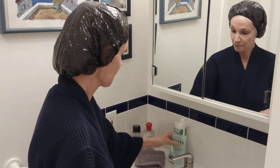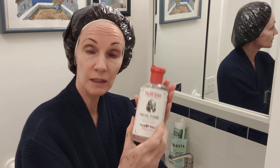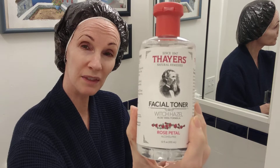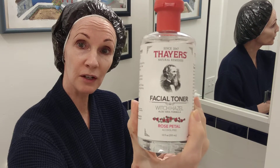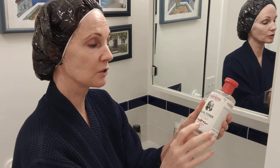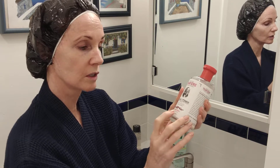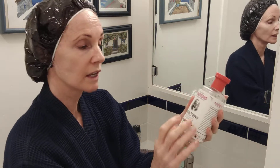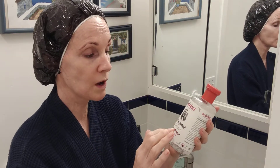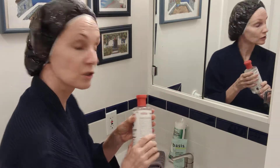The second thing is witch hazel — this is your toner. You can get Thayer's at Target for around $10.99 or at Thayers.com. The important thing is that you want Thayer's witch hazel rose petal and aloe — they make several formulas and some are too harsh. The rose petal calms redness and the aloe is very soothing. This is also good for all skin types.